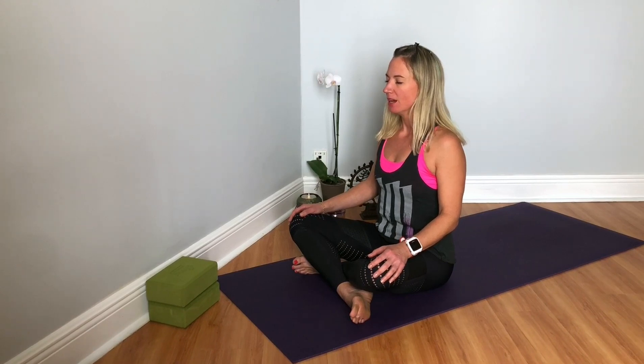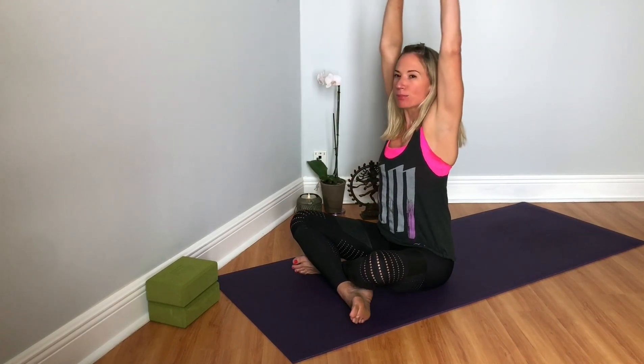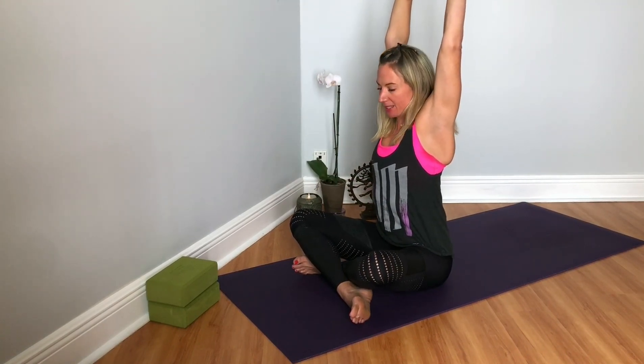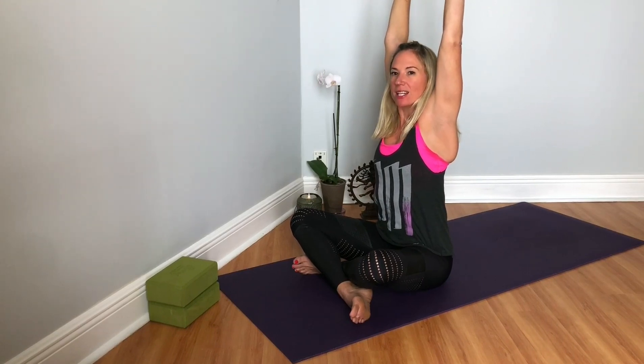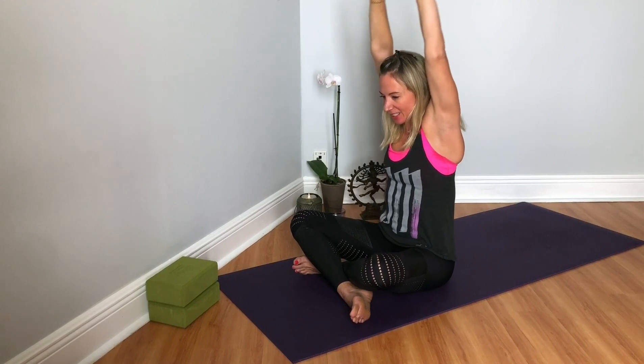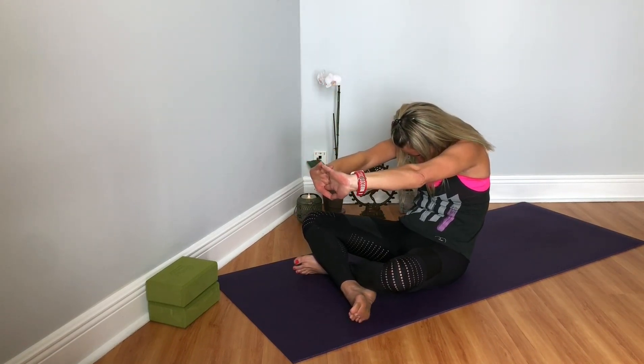So we'll take a big inhale. Take our hands and interlace our palms, press it up to the ceiling. Create some length and space in the spine, growing nice and tall. And then exhale, rounding the spine, bringing the chin to the chest, pressing the palms away.